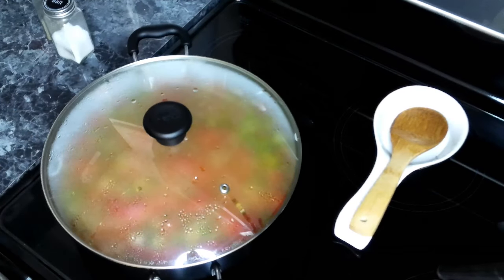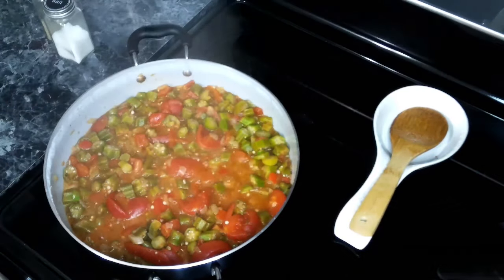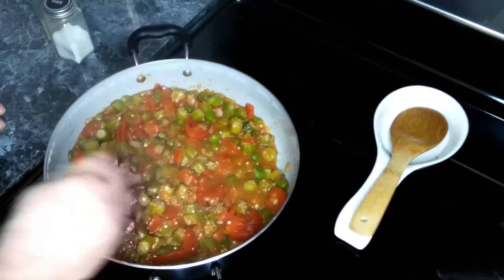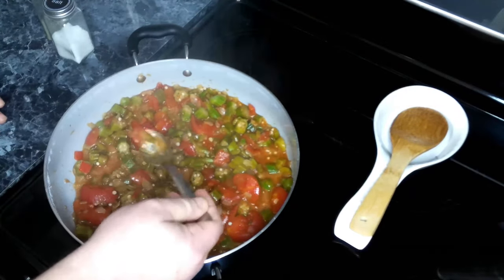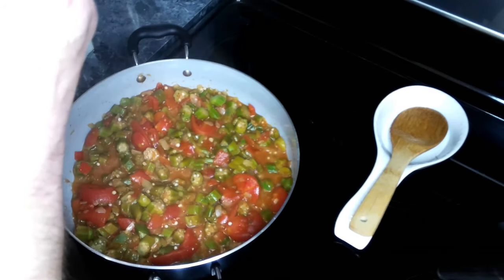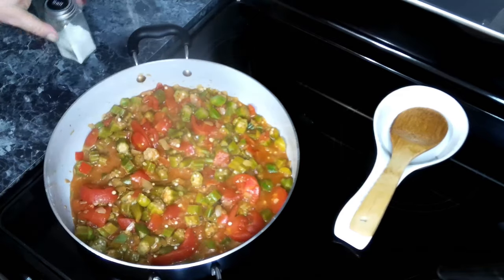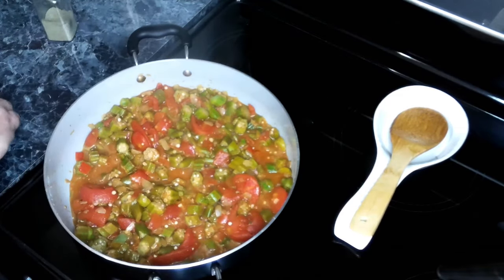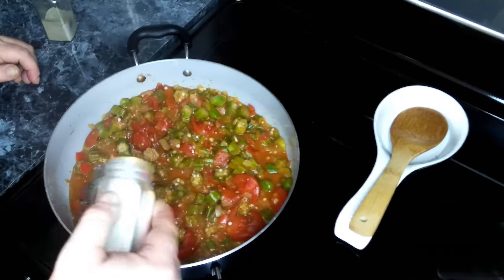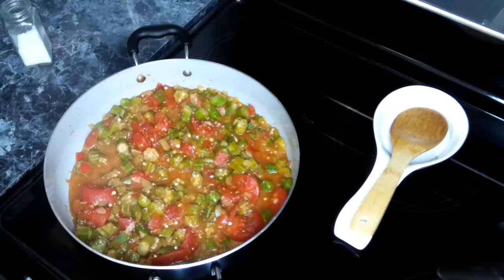This has been going about 10 minutes and it's looking really good. Let's give a quick taste and see where we are at. We need a little bit of salt. We've got a nice little kick from the cayenne.